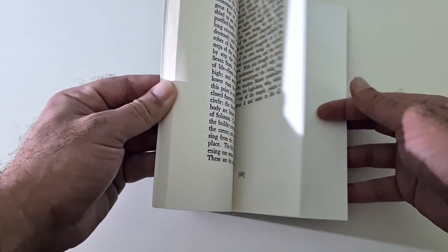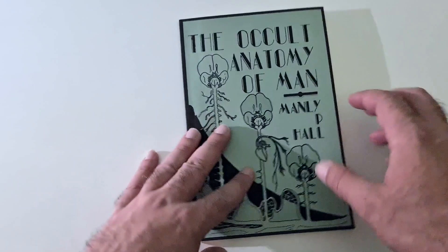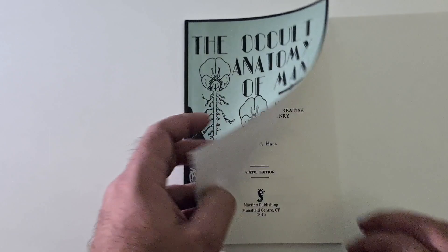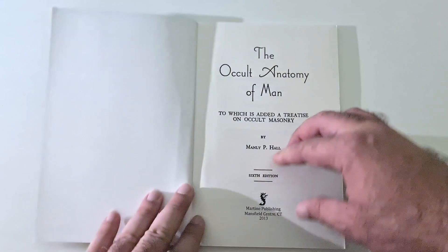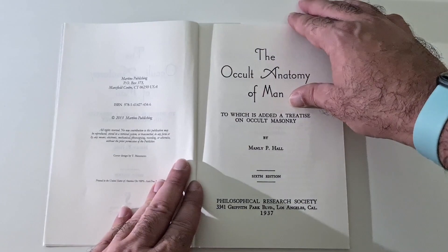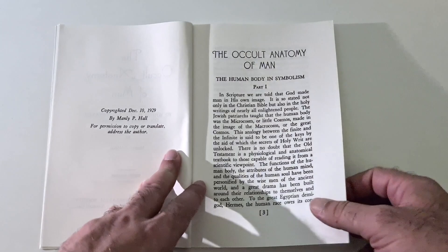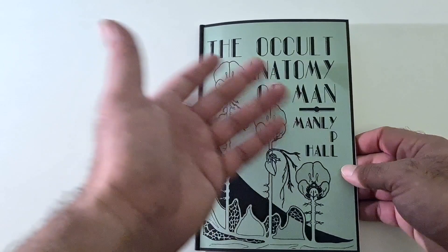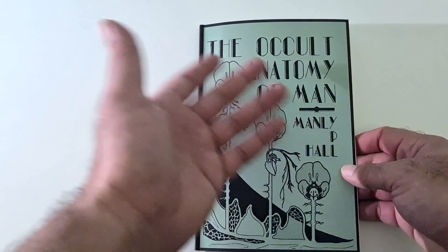It's quite a small book — not a big book, just 69 pages. It basically has to do with the anatomy of our body and how it relates to the occult. It doesn't have any blurb on the back, and the content is exactly what it says: 'The Occult Anatomy of a Man.' It explains parts of the body and how they relate to the occult.